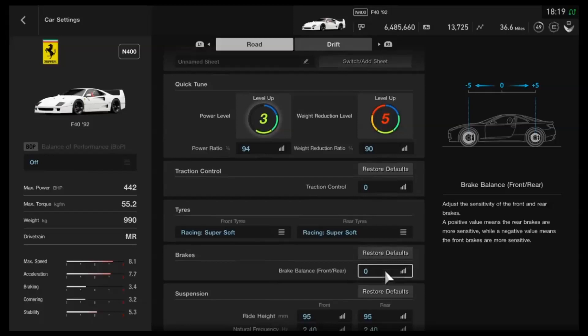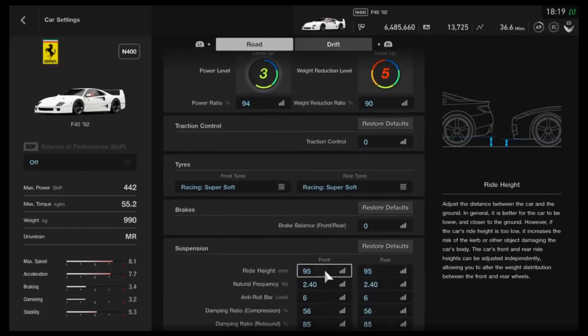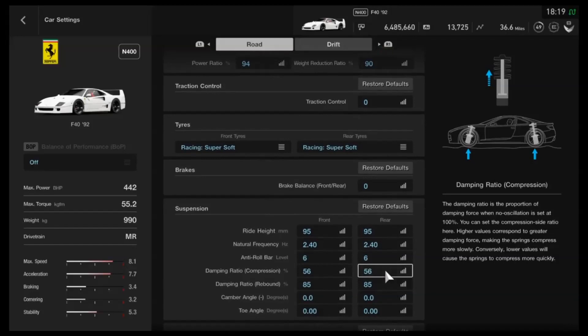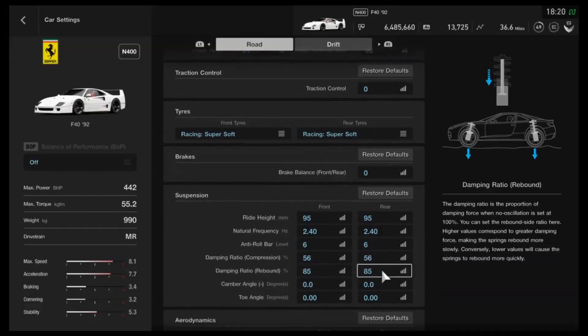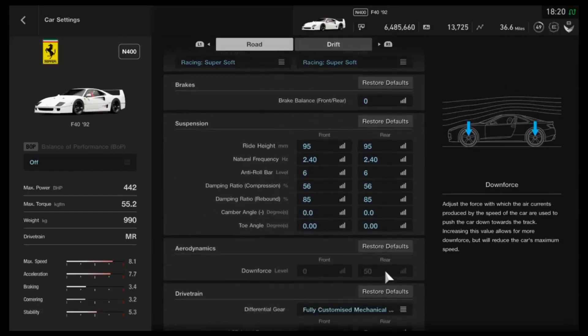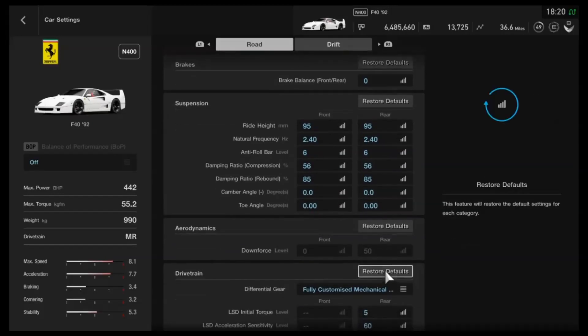As far as the suspension, we've got the ride height on 95, which gives you a little bit of travel to work with through the corners. Frequency on 2.4. Anti-roll on 6, front and rear. Then for the dampers, on the compression side we've got 56, and 85 for the rebound, as you can see. Neutral camber and neutral toe. Downforce you can't adjust, unfortunately, but there you go.